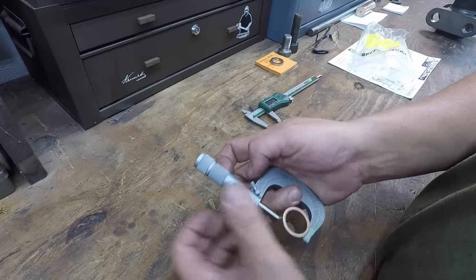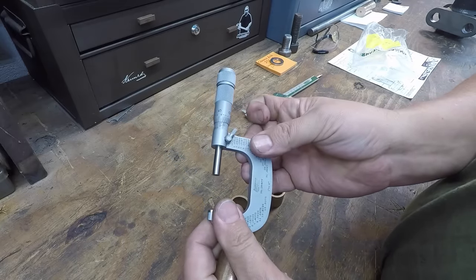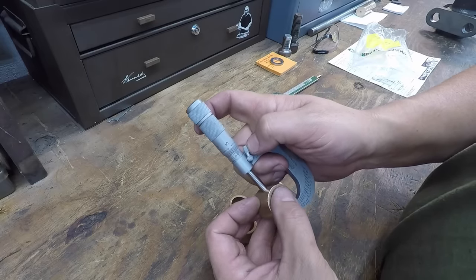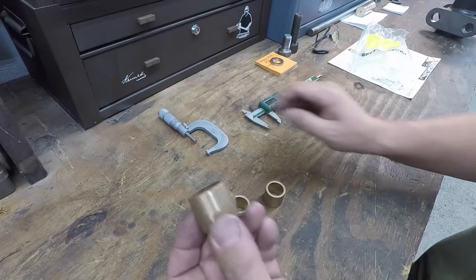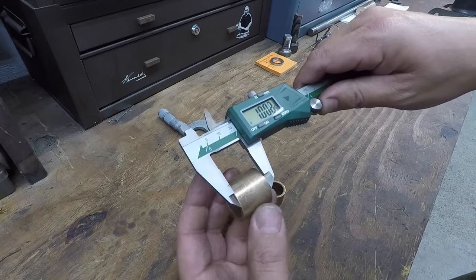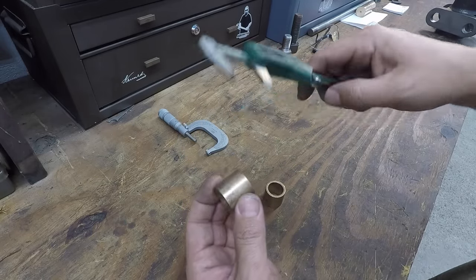Did the wrong one there — looking for the friction thimble. Depends on where you measure it, but yeah, it looks like two to two-and-a-half thou over. So that should allow for a nice press fit in those holes. We will have to trim them a little bit. I got the one-inch length — they had them in standard lengths, three-quarter and one inch — so we got the long ones and we'll set them up.